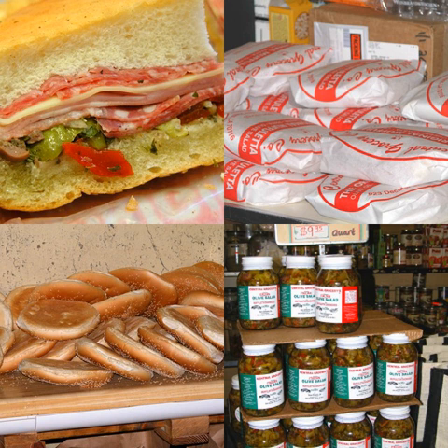The muffuletta sandwich was created in 1906 at Central Grocery Co., on Decatur Street, New Orleans, Louisiana, USA, by its owner Salvatore Lupo. Sicilians, however, have been making various versions of the bread for centuries. Commonly eaten during celebration days, in Palermo it is most commonly eaten on the Day of the Dead, November 2.